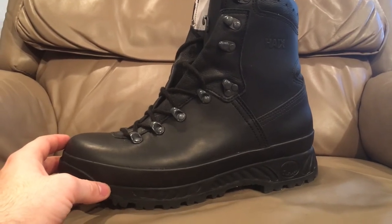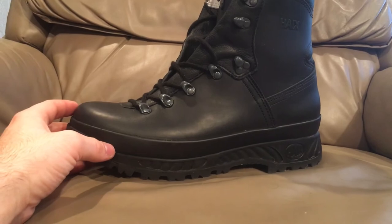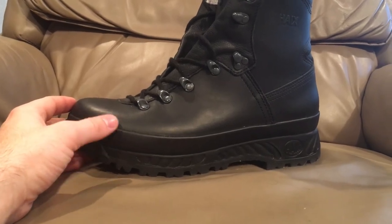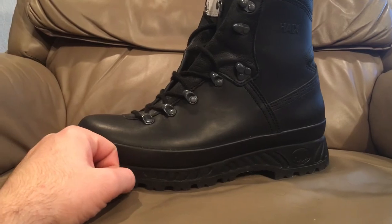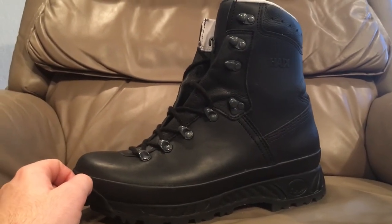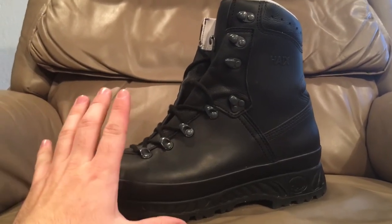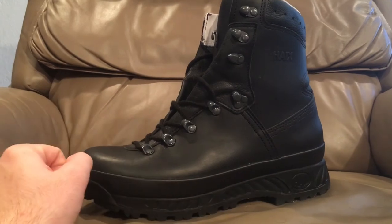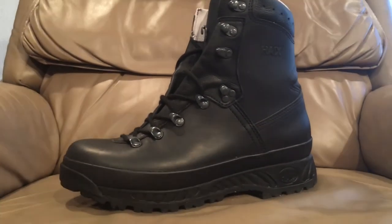If you guys are looking for a good mid-range boot that would be good for both summer and winter, as well as everyday use — around the office, runs to the store, and getting off trail — this would be a good boot for you, as long as you don't get hot feet. If you're like me and you have really good circulation and you get hot feet, you might want to shy away from this because they will get a little warm. But if you don't, this would be a very, very good boot for you.